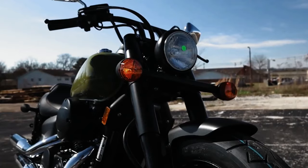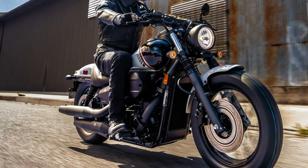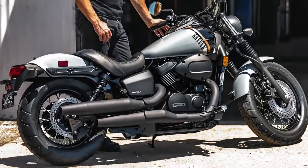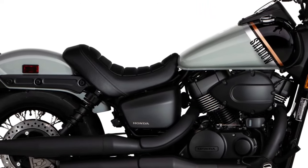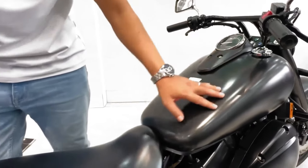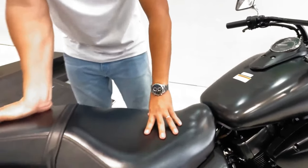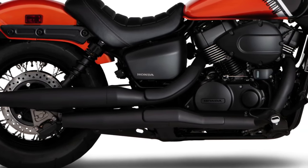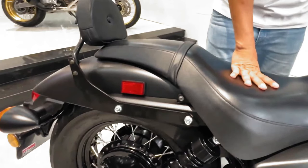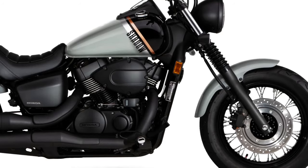This beginner-friendly Japanese cruiser features a number of styling updates to help it stand out on the boulevard. Both front and rear fenders have been reshaped for a more minimalist bobber look up front. The single round headlight is surrounded by a revised headlight cover. Honda has also upgraded both front and rear turn signals to LEDs. The 41mm telescopic fork previously featured all-black fork tubes and covers, and now the front suspension is dressed up with fork gaiters and matte-finished shrouds. There's also a new handlebar and clamps, said to enhance style and comfort.